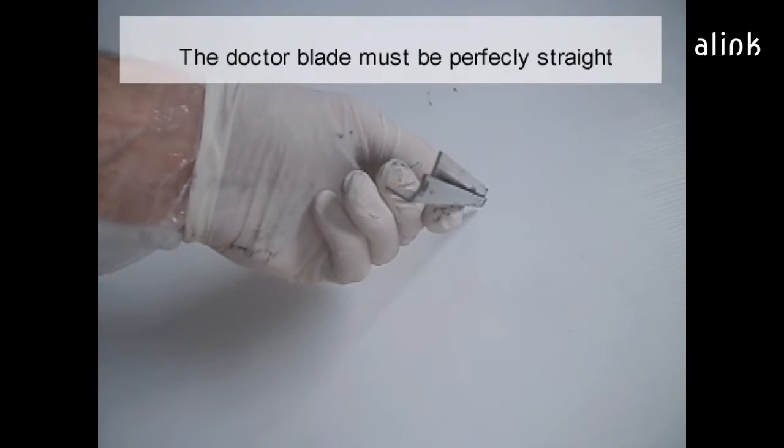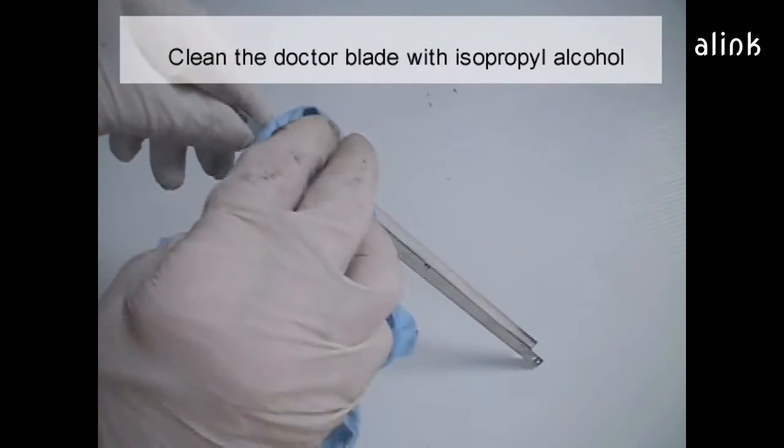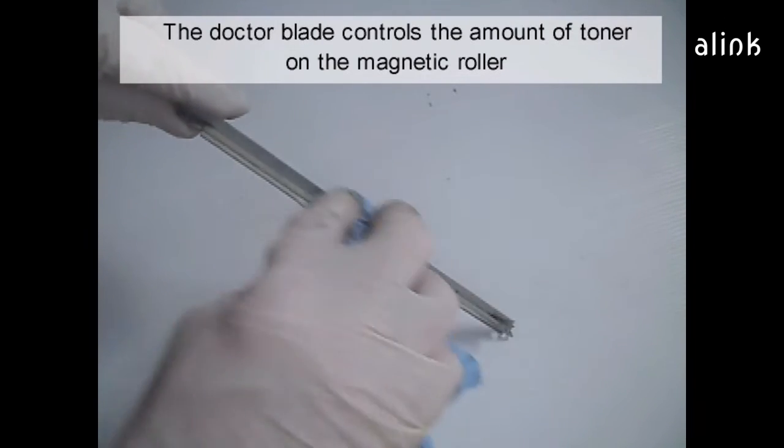The doctor blade must be perfectly straight. Clean the doctor blade with isopropyl alcohol. The doctor blade controls the amount of toner on the magnetic roller.